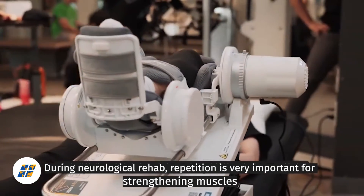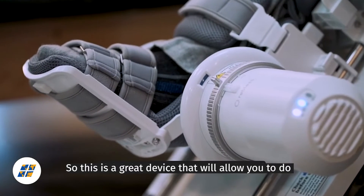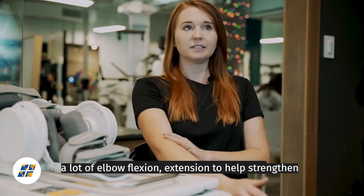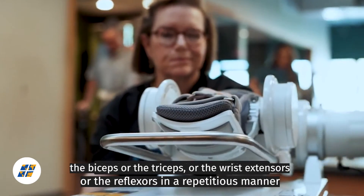In neurological rehab, repetition is very important for strengthening muscles, so this is a great device that will allow you to do a lot of elbow flexion extension to help strengthen the biceps or the triceps or the wrist extensors or flexors.